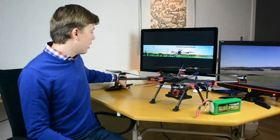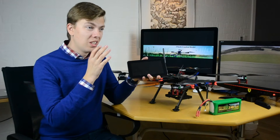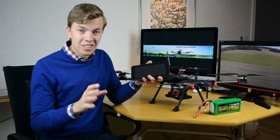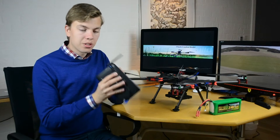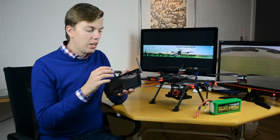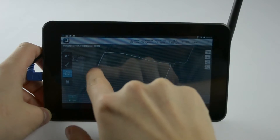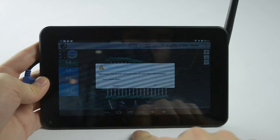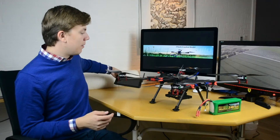I made it so it could fly off a tablet — just a cheap tablet, around 30 to 50 dollars. I used the Pix Talk telemetry module and through the Droid Planner 2 app — now called Tower — you can control it and have live telemetry. I really like that feature, it's just an awesome feature.